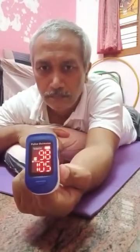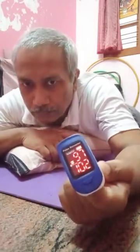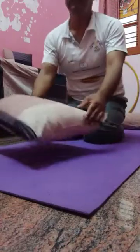Prone breathing. See, it moved from 93-94 level to 99 in just about 1 minute of prone deep breathing. This is the power of prone breathing — it is a very simple technique.